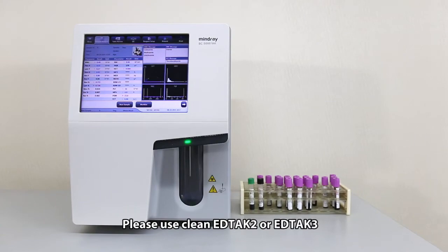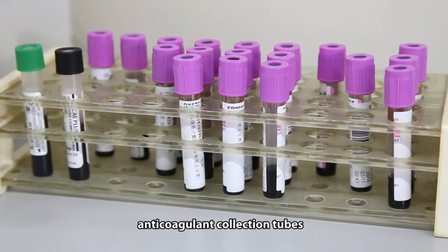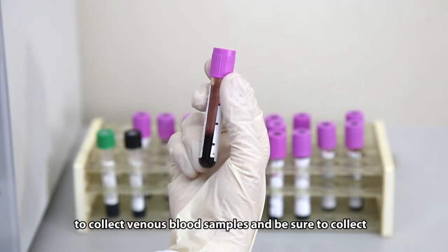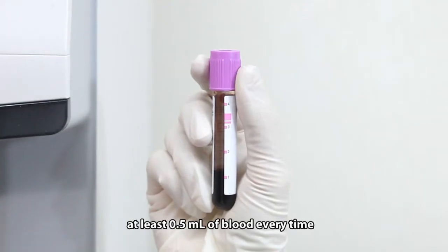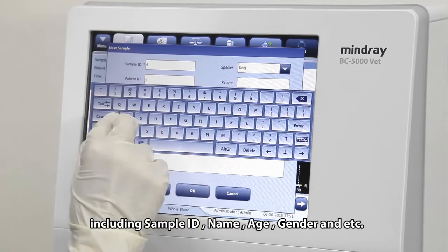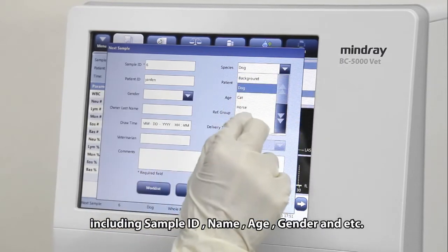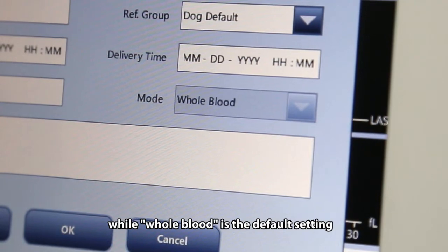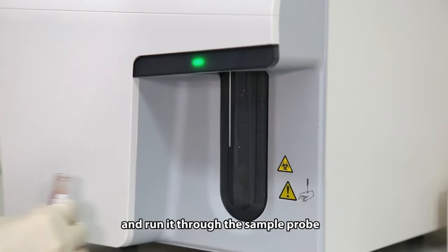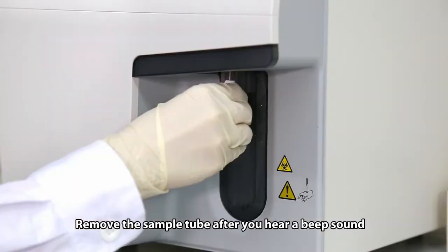Please use clean EDTA K2 or EDTA K3 anticoagulant collection tubes to collect venous blood samples, and be sure to collect at least 0.5 milliliters of blood every time. You may enter the patient information including sample ID, name, age, gender, and more, while whole blood is the default setting. Mix the sample well and run it through the sample probe. Remove the sample tube after you hear a beep sound.